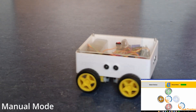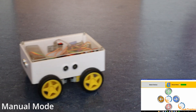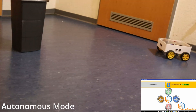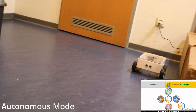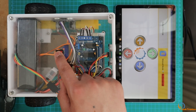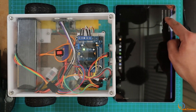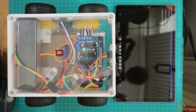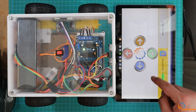Welcome, dear viewers, to this new video, where we will learn step-by-step how to build a self-driving robot car that can be controlled via Bluetooth and a smartphone app. We will start by understanding the project, then design and build the robot, then connect its components electrically, and after that, we will program the Arduino microcontroller. Then we will develop an app using the MIT App Inventor to control the robot remotely.